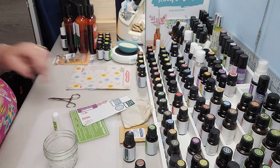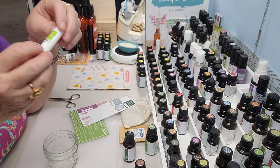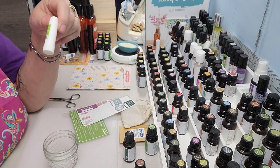So there we have it — my Aromatherapy Inhaler from the July Essential Oils Recipe Subscription Box. I love it. So as always, thanks for watching and I'll see you in my next video.